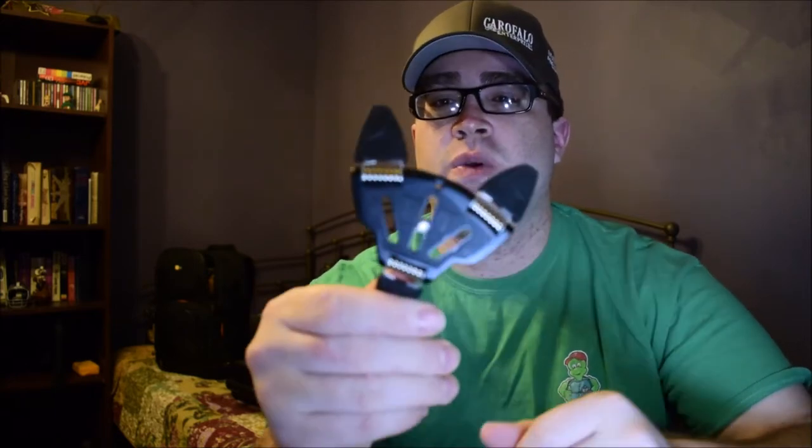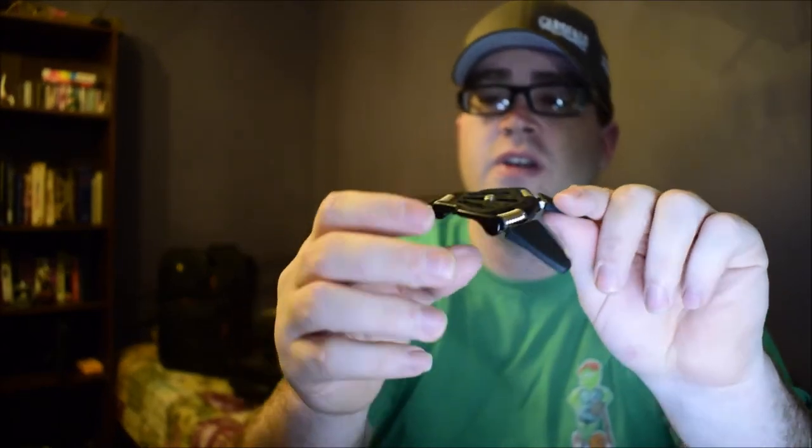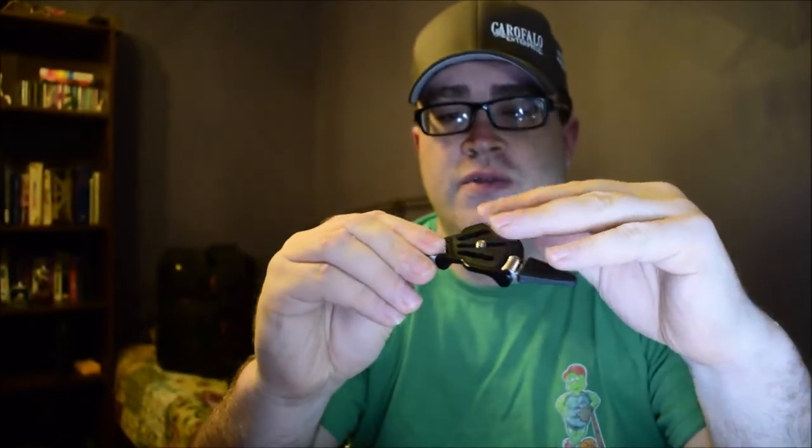I'll be showing you one by itself and one with the cell phone mount that I bought. For those of you that do nature photography or car shows and car audio — how many times have you wanted to get a very low shot and didn't feel like laying on the ground? Manfrotto has fixed that. This is actually a tripod with a quarter-inch thread mount right in the middle, and it folds down pretty much completely flat.